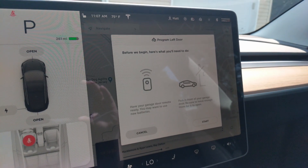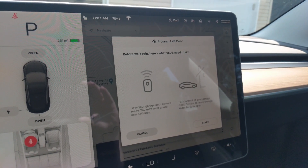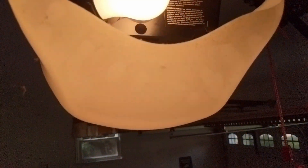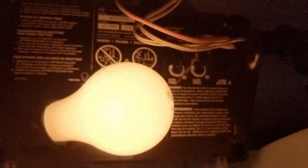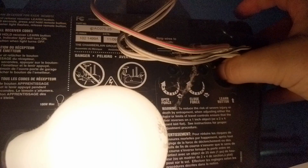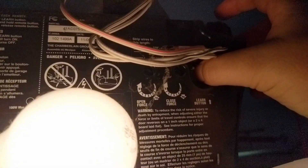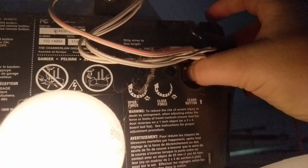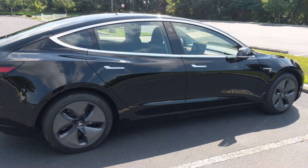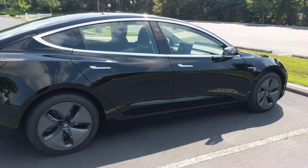After the installation, all I had to do was go through the regular setup in the car for the automatic garage door opener. I needed to have a remote for my garage door, which I synced up with the car, and then I just had to go into my garage door opener in the garage and click the learn button. It's a pretty straightforward process once it's already installed.